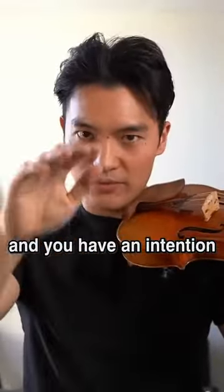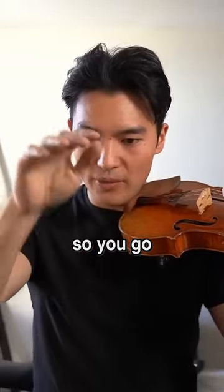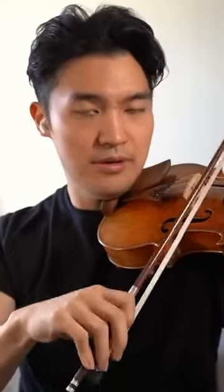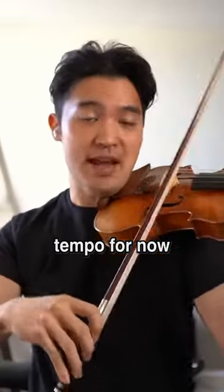And you have an intention, right? There's a rhythm to it. So you go bam, bam, bam, bam, dan, dan, dan, dan. This is only down bow, but if I do up bow — and I would say just keep it at that tempo for now.